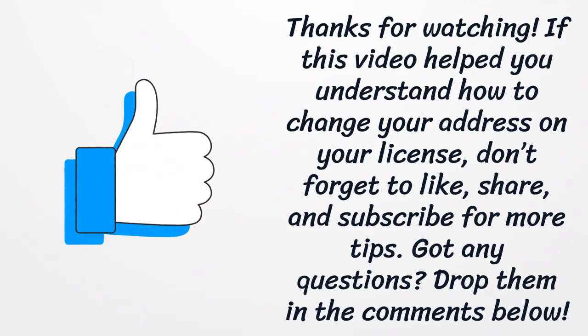Thanks for watching. If this video has helped you understand how to change your address on your license, don't forget to like, share, and subscribe for more tips. Got any questions? Drop them in the comments below.